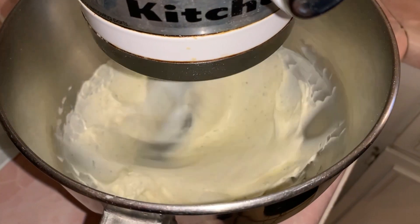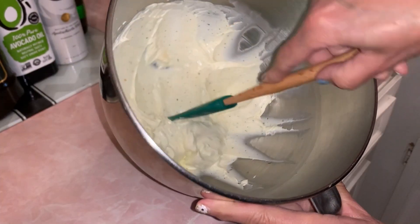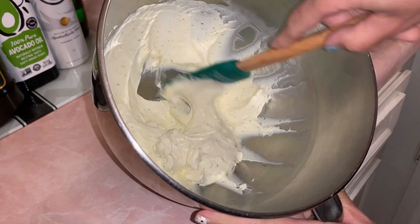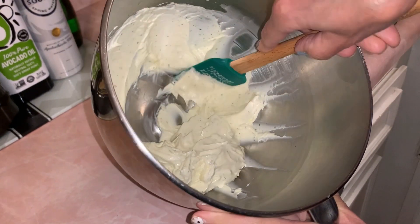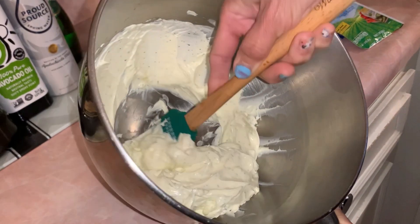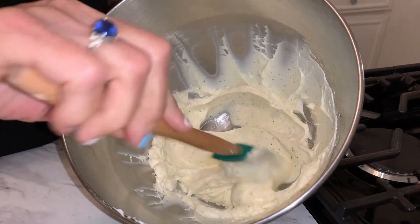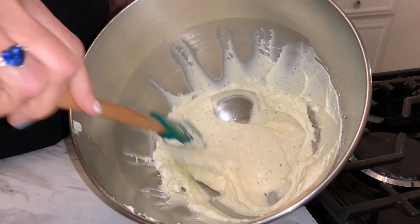I just want to double-check the bottom — see how sometimes there's some cream cheese at the bottom? I want to make sure it gets all combined, so I'm moving it around and putting it a little longer. This is what you want: a nice smooth consistency.